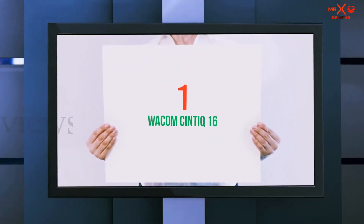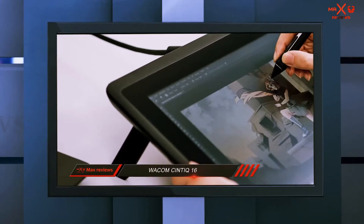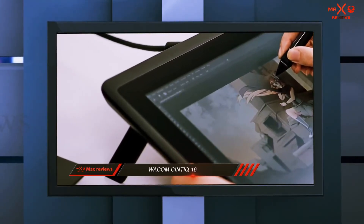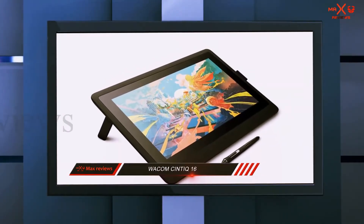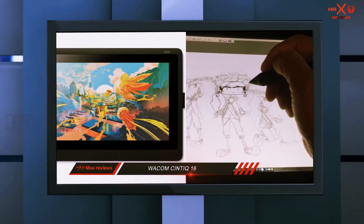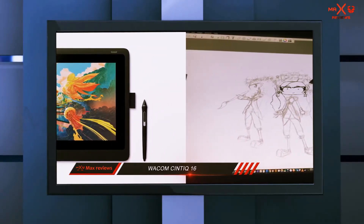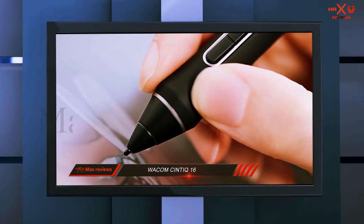And number one on this list: Wacom Cintiq 16. Do you enjoy working with a natural creative experience and just can't get over your love for traditional paints, brushes, and canvas? Then this tablet can surely change your mind. The Wacom Cintiq 16 lets you work directly on the screen, and its pressure-sensitive Wacom Pro Pen 2 performs like traditional brushes, pencils, and markers.